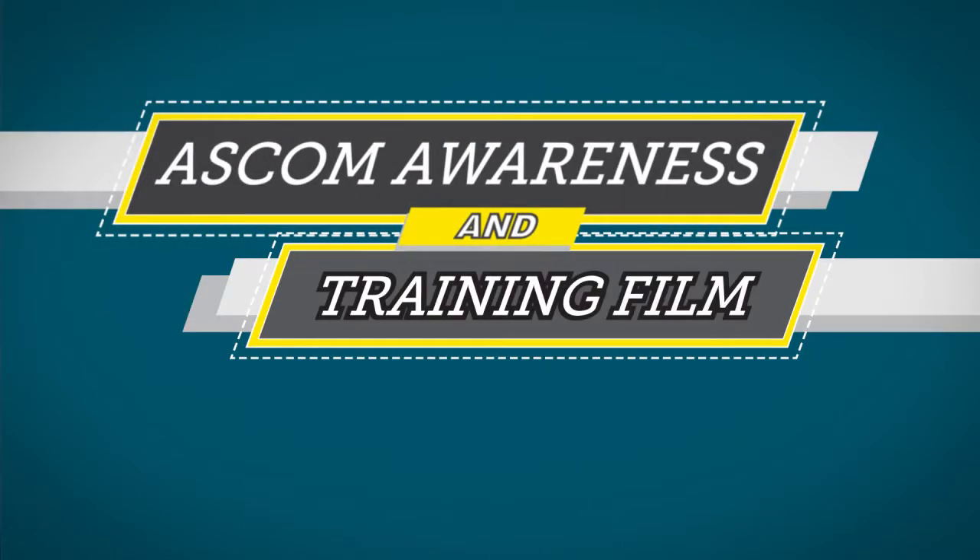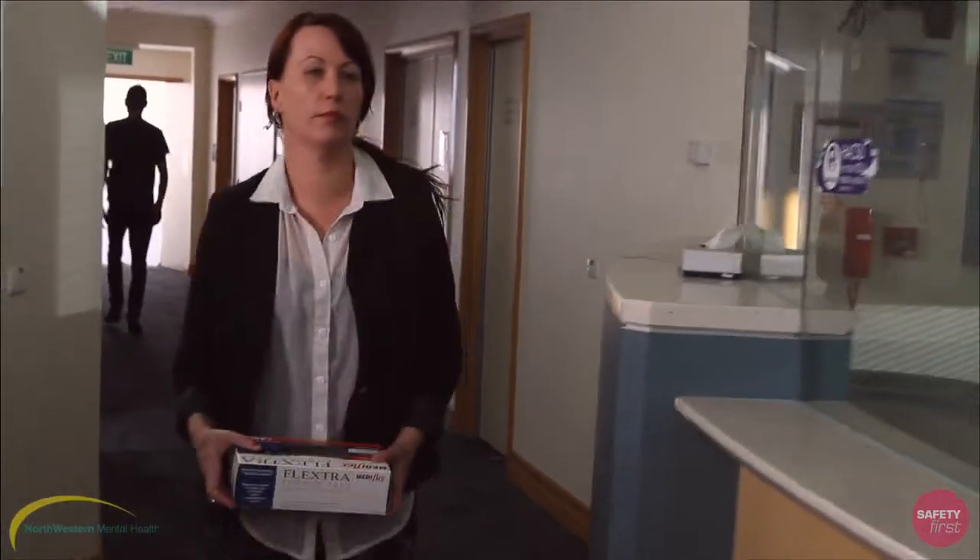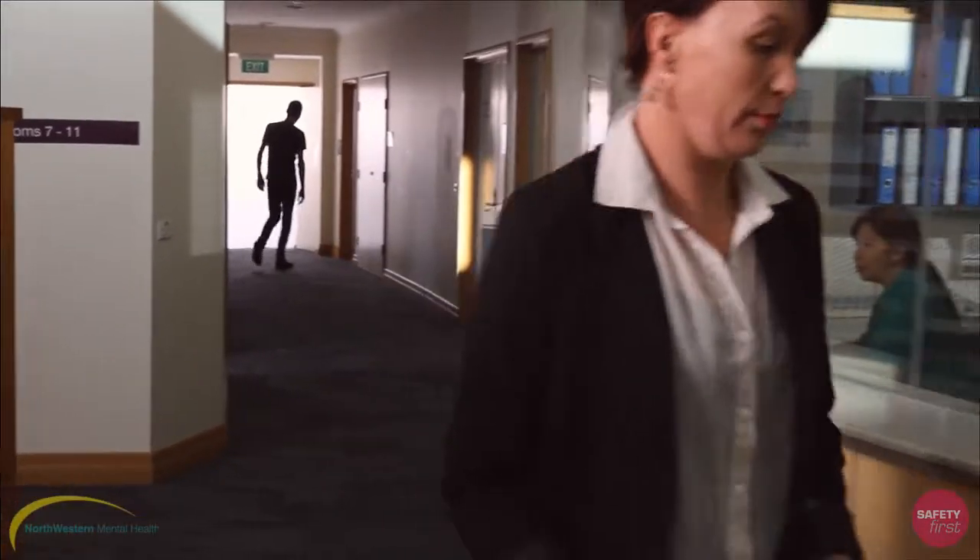Working in mental health is a stressful and potentially dangerous environment. At Northwestern Mental Health we provide the safest duress alarm systems available.